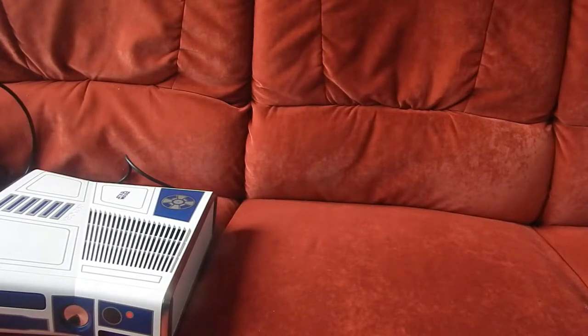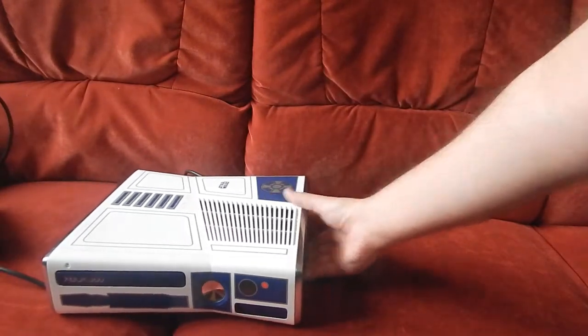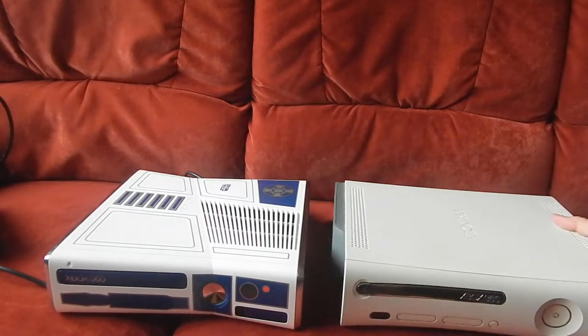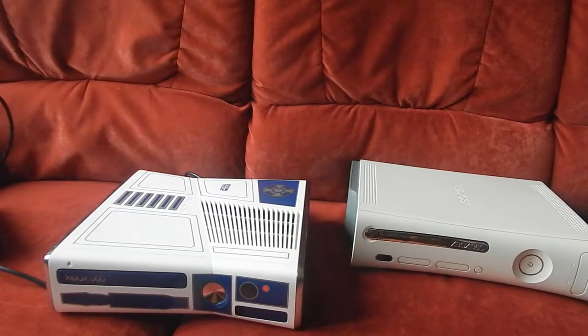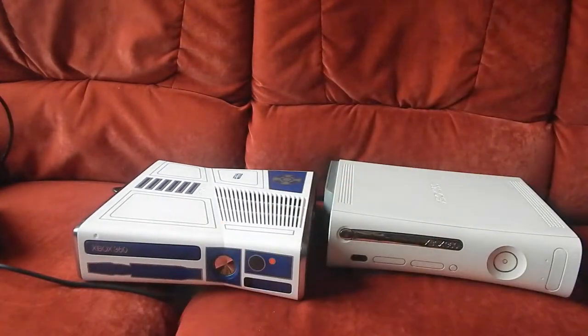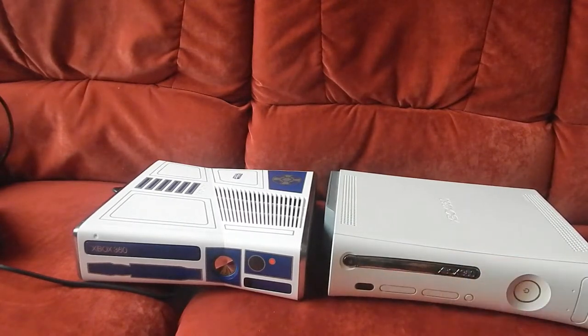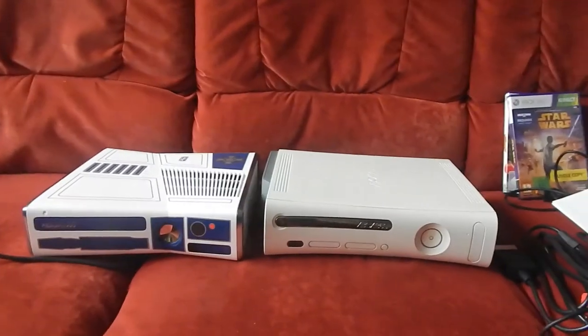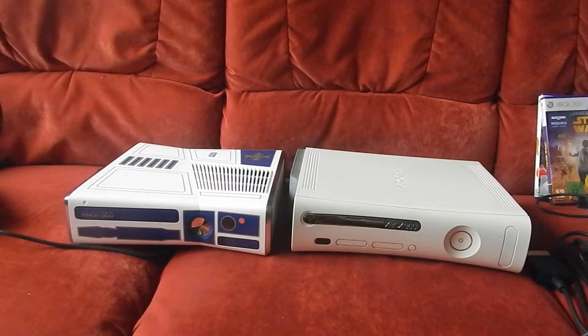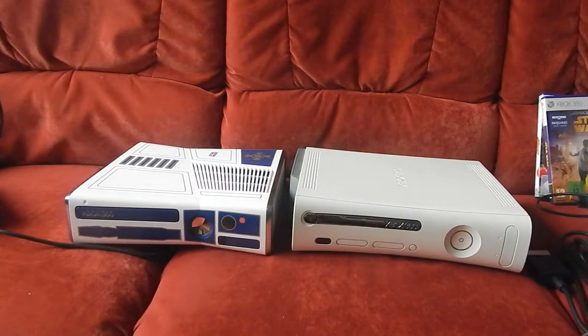Et maintenant on va rigoler un petit peu — ne bougez pas, restez bien devant votre écran. Voilà ma première 360. C'est quand même déjà pas la même chose. On voit déjà la différence de taille, c'est assez flagrant. On voit la différence entre une fat et une slim.